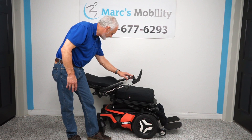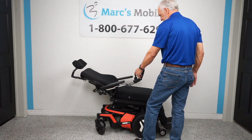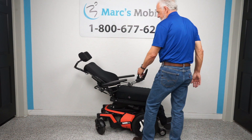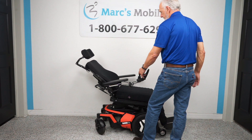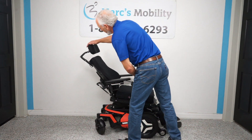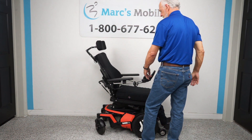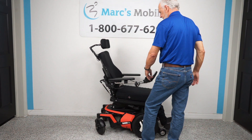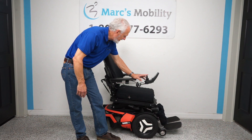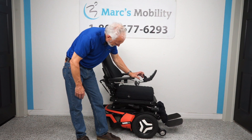Now I'm bringing the back back up — you can see the back coming back up. This chair also has an extra-large headrest. I'm going to bring the seat back to level so it looks normal.